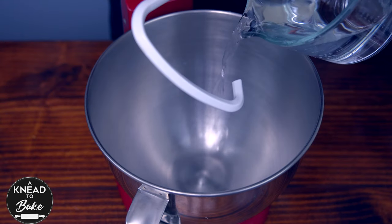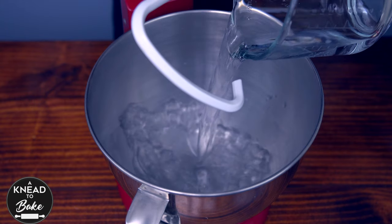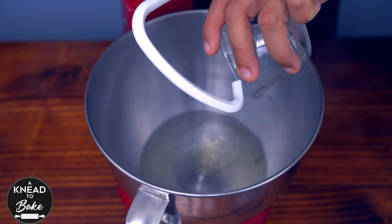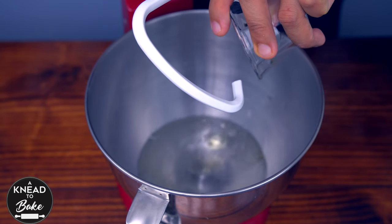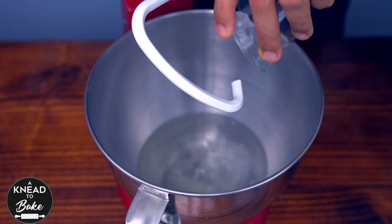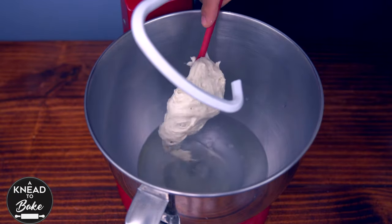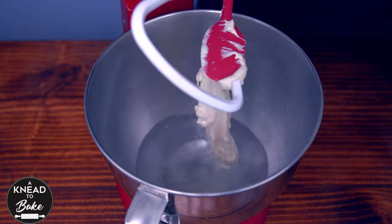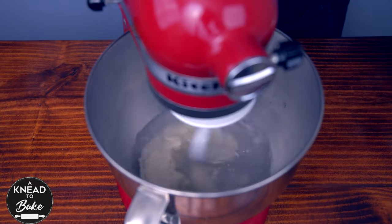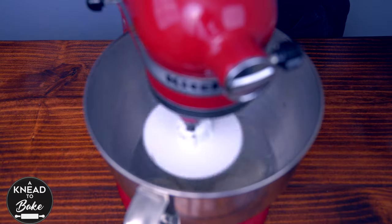Pour 300 grams or one and a quarter cups of water at room temperature in the bowl of your stand mixer. Add 10 grams or three quarter tablespoons of vegetable oil, 25 grams or a third of a cup of sugar, and 125 grams or half a cup of ripe sourdough starter. Mix all the ingredients to incorporate the sourdough starter until it dissolves in the water.